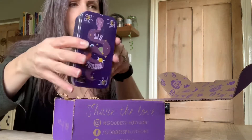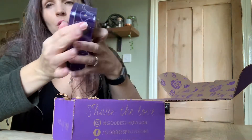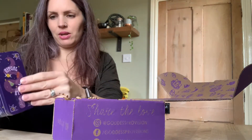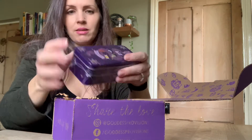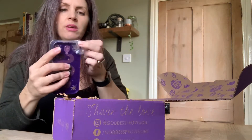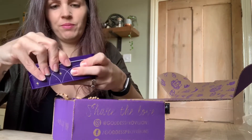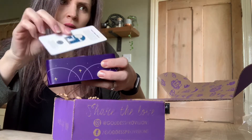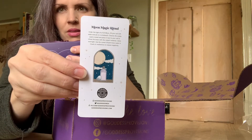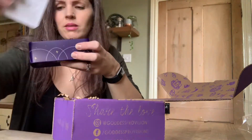Okay, what else? What's this? It says ritual kits on it. Excellent. So I'm actually opening this in front of you — I haven't had a look beforehand, this is straight out of the box. It says 'Moon Magic Ritual' and then on the back it tells you what is inside.